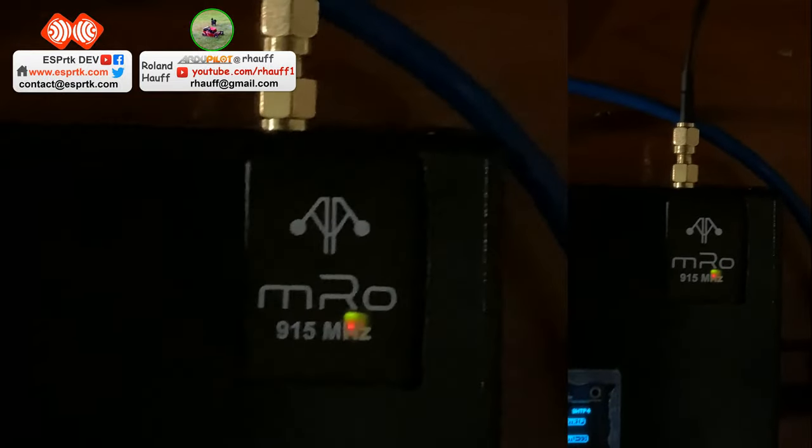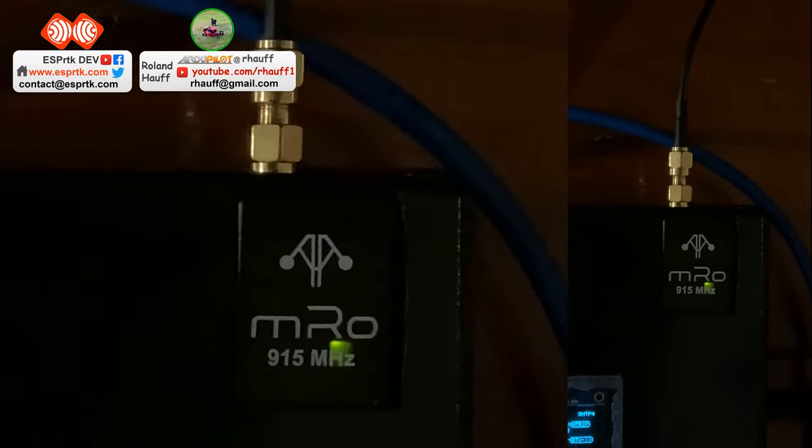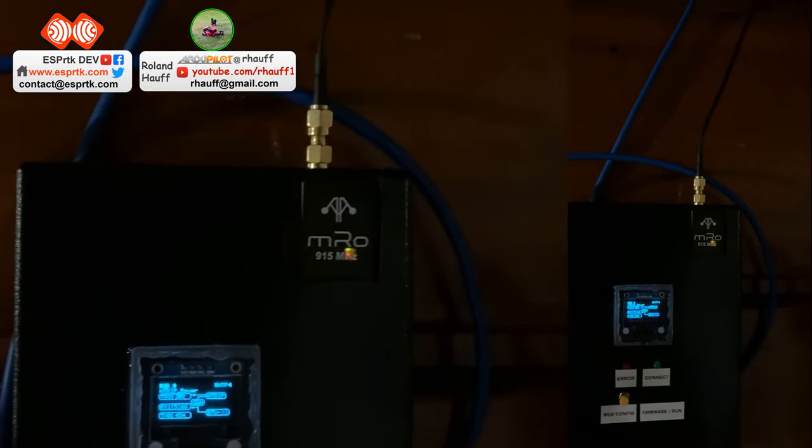The radio it's using is an MRO telemetry 915 megahertz radio, and I've got an antenna outside the building. So far it's transmitting all over my yard, which is a range of maybe 300 feet.